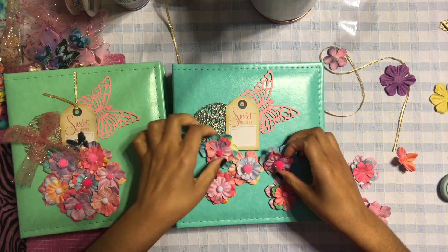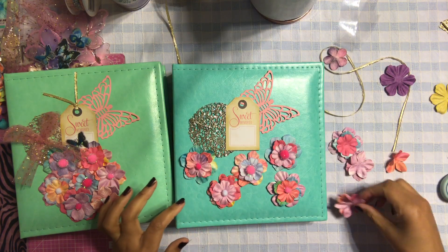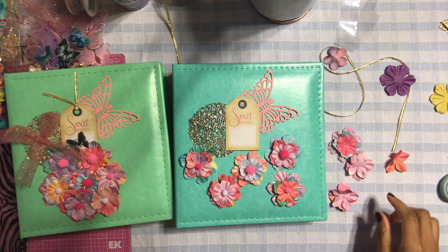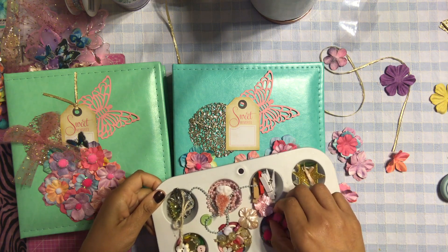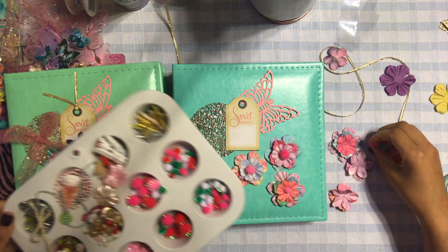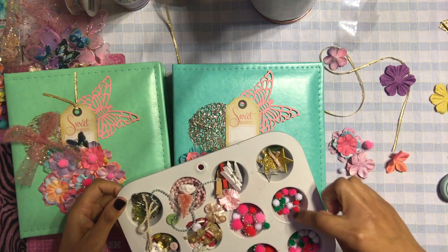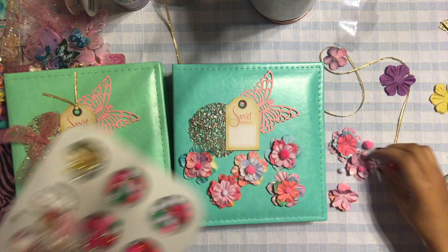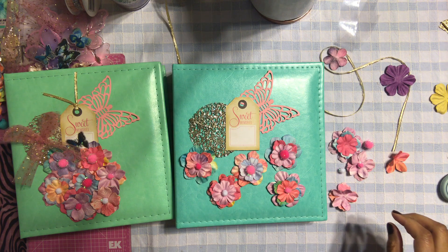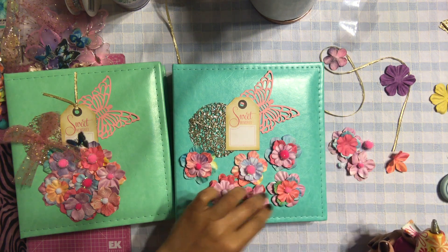Now let's see how the pom-poms look on my flower. I might need to add more pom-poms on this one — let's find maybe a pink one, maybe a white, and maybe a lighter pink. Okay, so let's add some pom-poms to these right here.